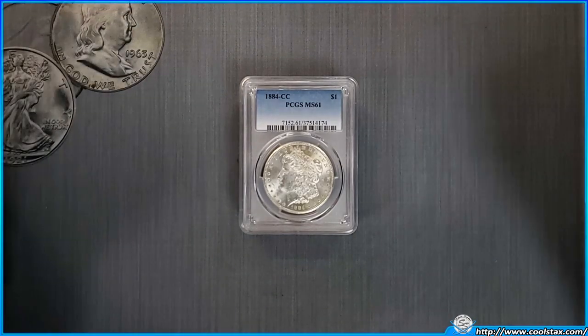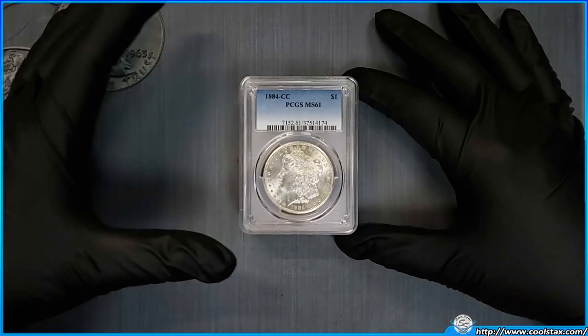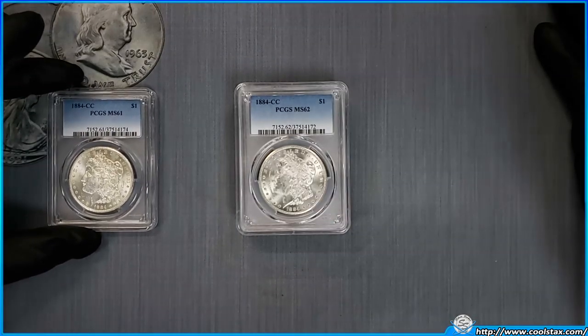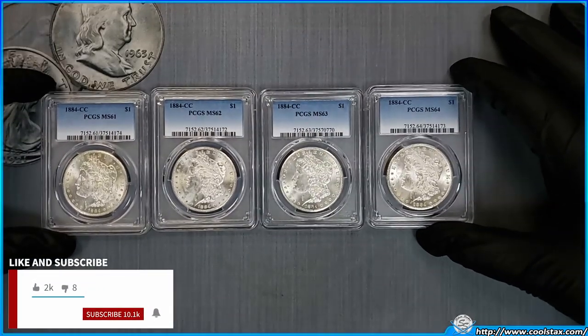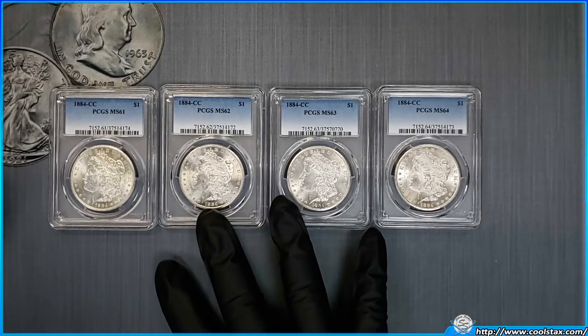Today it's time to ask some real questions. Can you really tell the difference between an MS-61 and an MS-62 Morgan, or between an MS-62 and an MS-63, or even an MS-63 and an MS-64? Those are the real questions we have today, and we're going to look at all four of these.